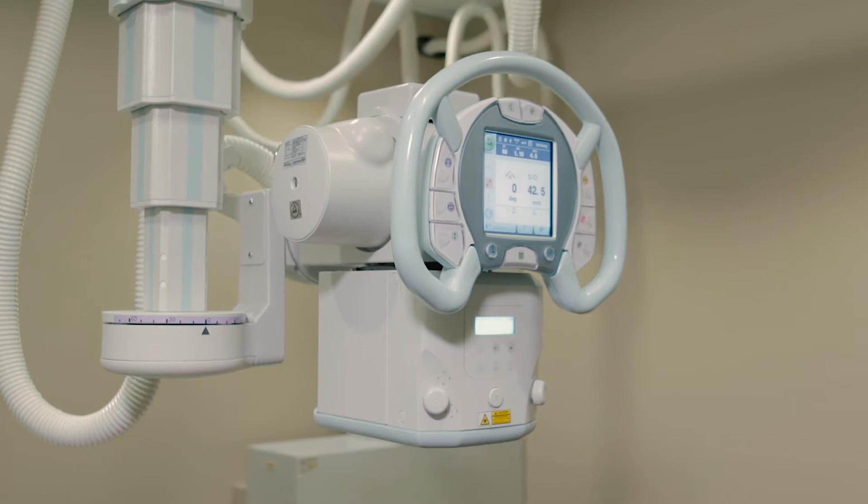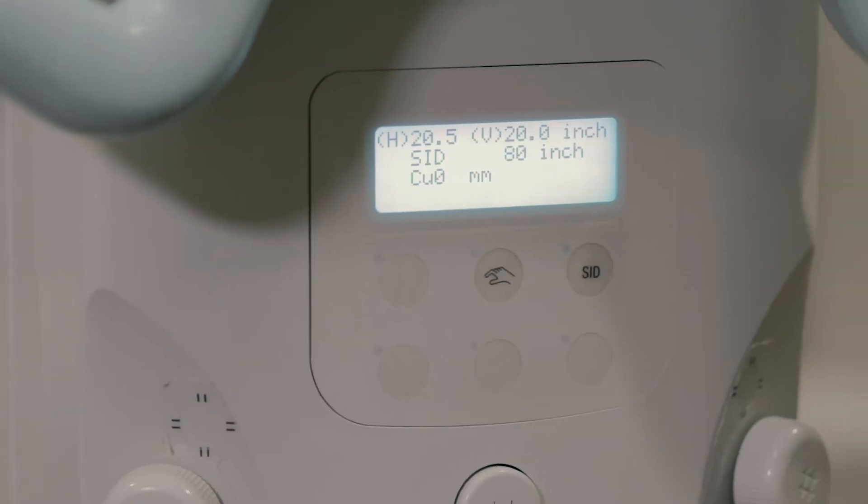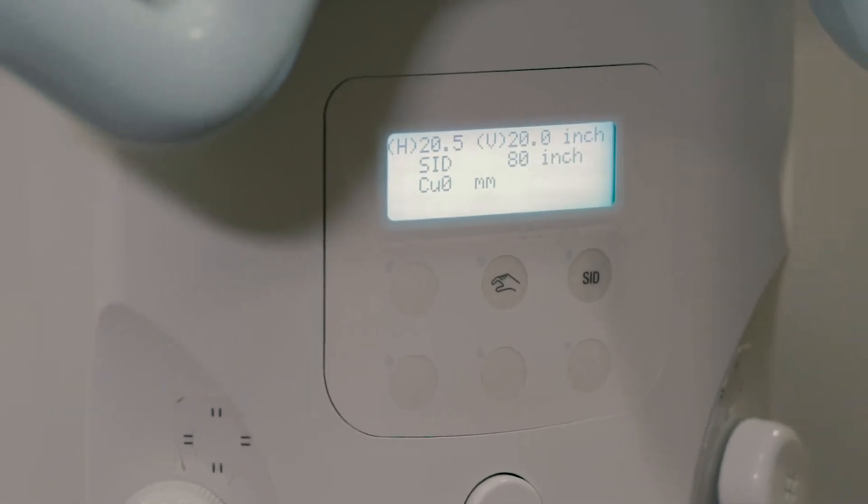Shimadzu, being a radiography-centered company, goes to great lengths to design its equipment with the technologist in mind.